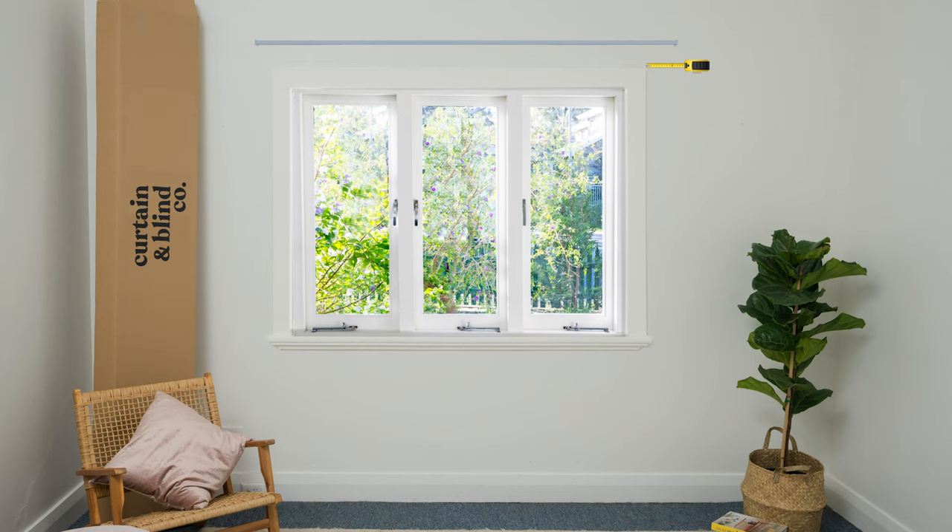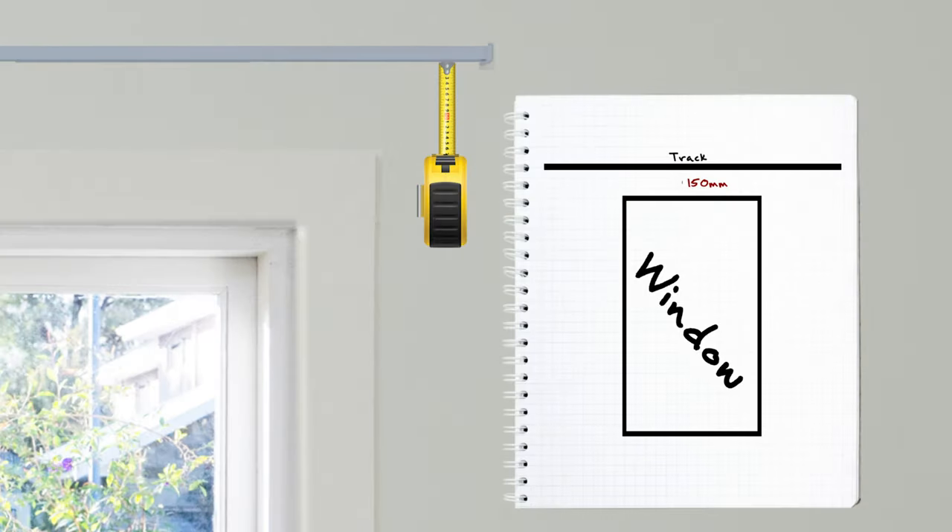Next, measure where you want the top of the curtain to start, down to wherever you would like the bottom of the curtain to finish. Remember, the track should sit at least 150 millimetres above the window frame.